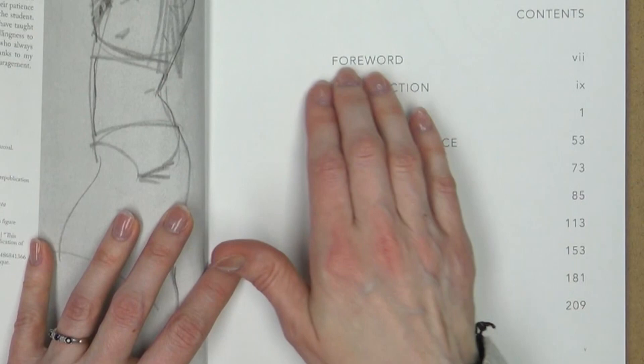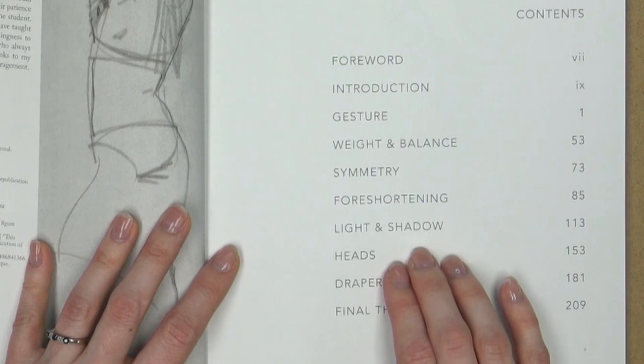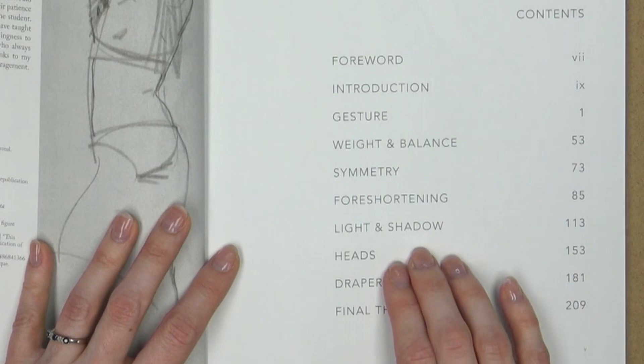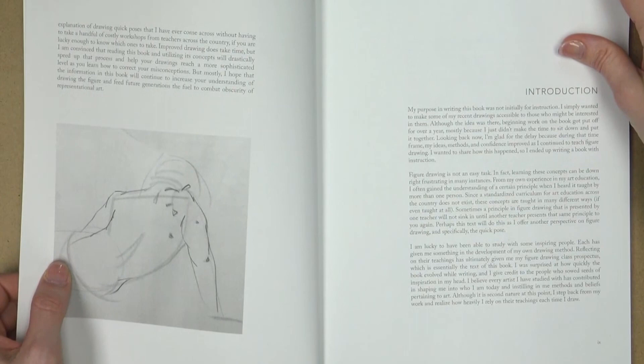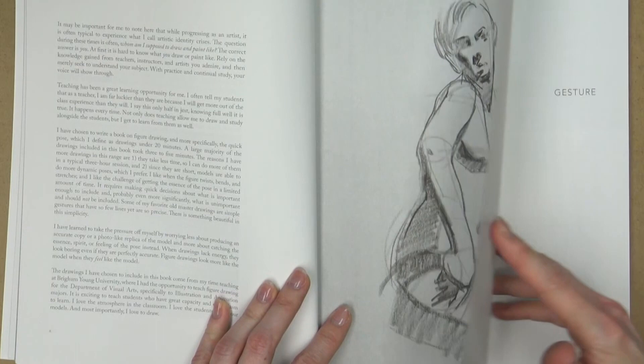Here we go with the table of contents. There's a foreword and an introduction. And then the topics discussed are gesture, weight and balance, symmetry, foreshortening, light and shadow, heads, drapery, and there are some final thoughts. The majority of this book, besides the foreword and introduction, is all gesture drawings or short pose drawings.